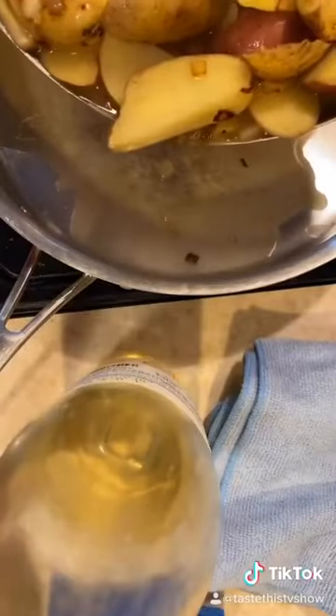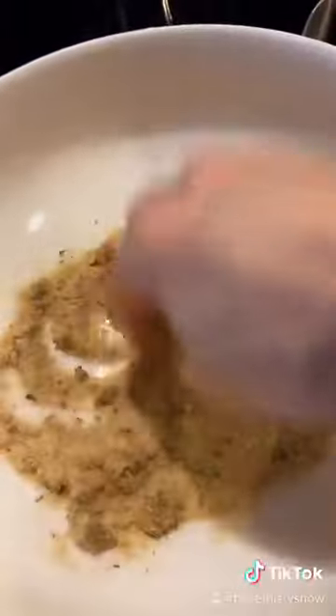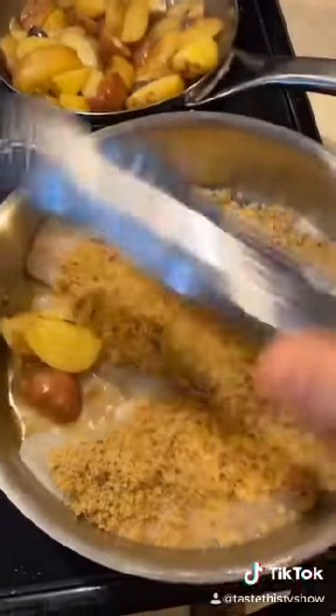Transfer the juice to another pan. Lay your fish down in the pan. In a bowl, add breadcrumb, a little oil, lemon juice, and mix. Place on top of the fish. Yummy. Add the potatoes around the fish.